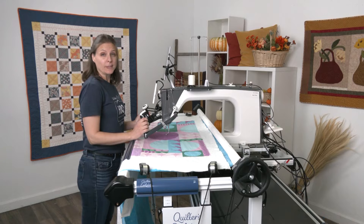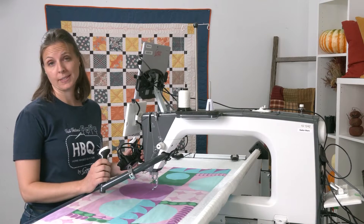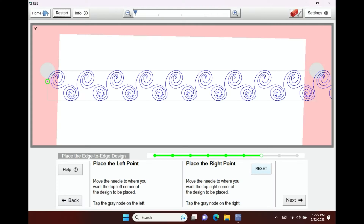Now that the software knows exactly where my quilt top begins and ends, I'm ready to place my first design. If you look on my screen, the design is here, and the pink outline is telling the software exactly where my fabric is.